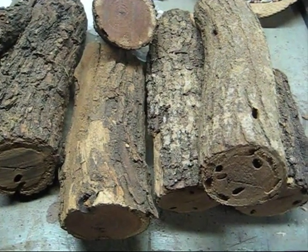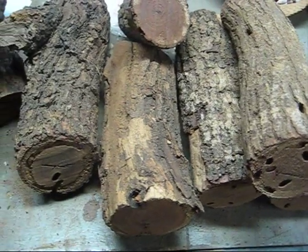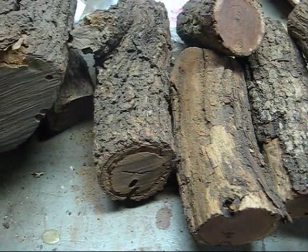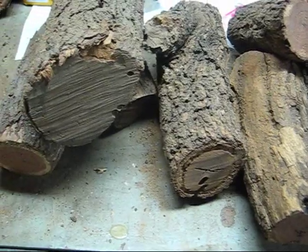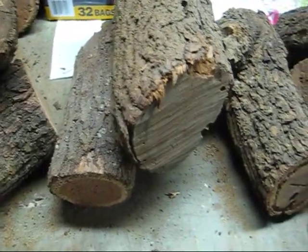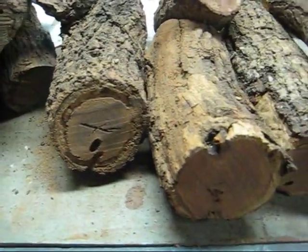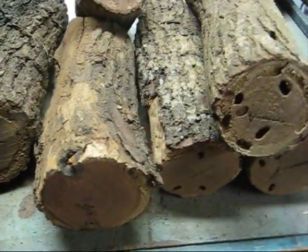Hello everybody out there. This is Matt from the Mistbusters. I know you're staring at wood right now. This is the mesquite that I used to turn the pipes. Just thought I'd give a quick video on the process of building your protopipe.